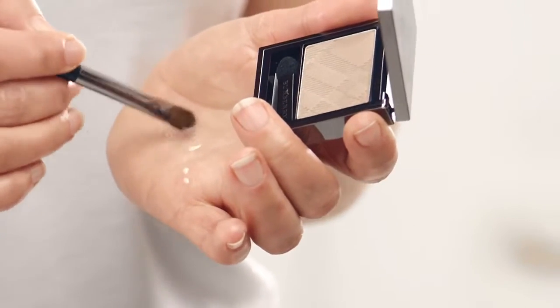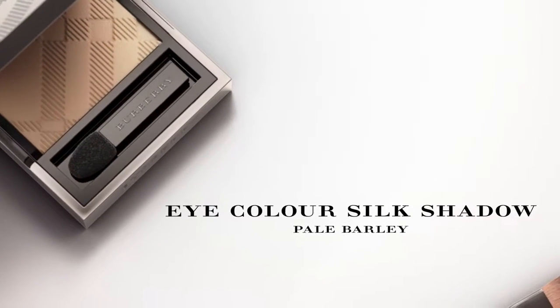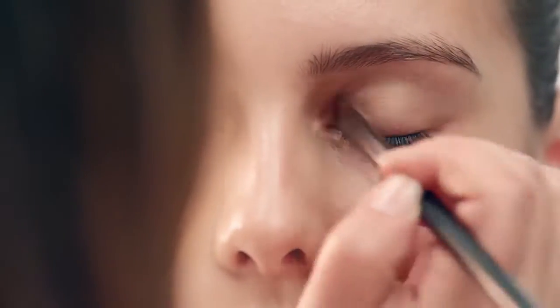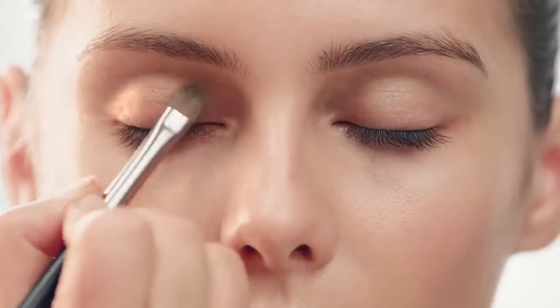You can also create an illuminous eye look when combining Fresh Glow with eye shadow. I'm going to mix the eye color Pau Barley with a Fresh Glow fluid base — mixing it on a brush, but you can do it with your finger. It just gives you a deeper color but yet a translucent feel.